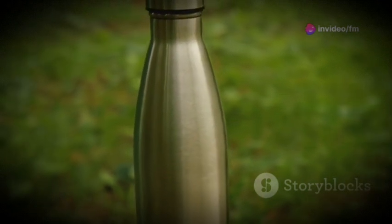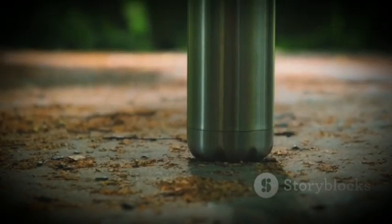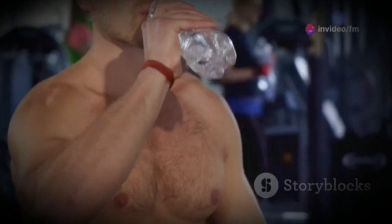It's made from BPA-free materials, so you can sip your drinks without a worry. Not only does it protect your bottle from dents and scratches, but it also adds a non-slip grip, making it easier to carry during your workouts.